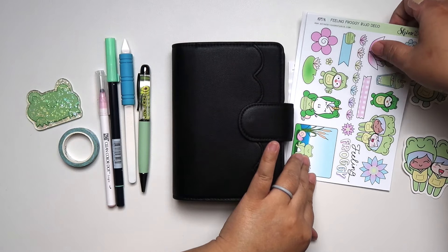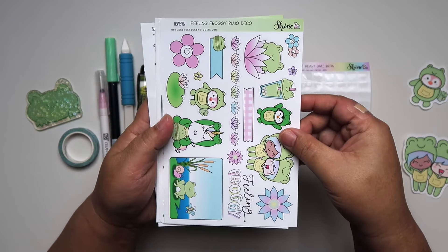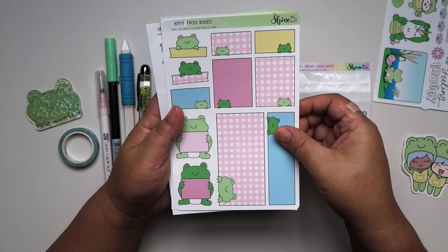Hello everyone, Helen here and welcome to my channel. Today I will be decorating my Hobonichi A6 health and wellness journal.